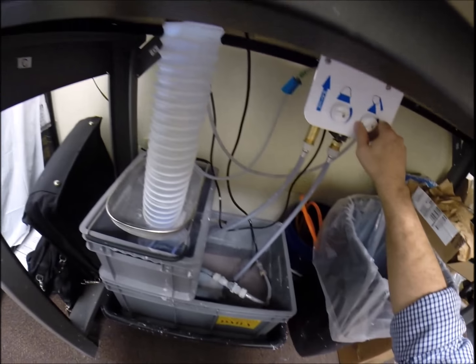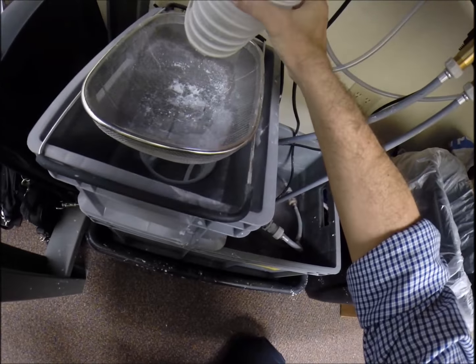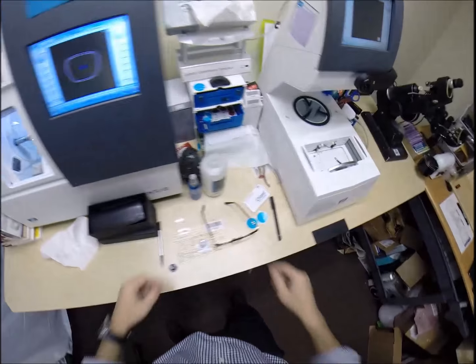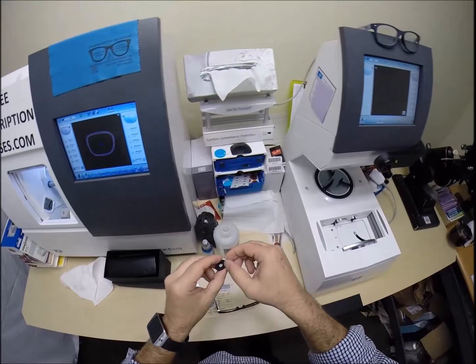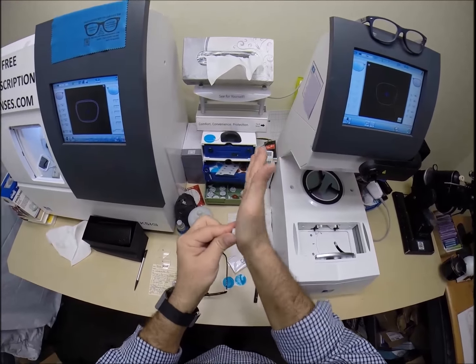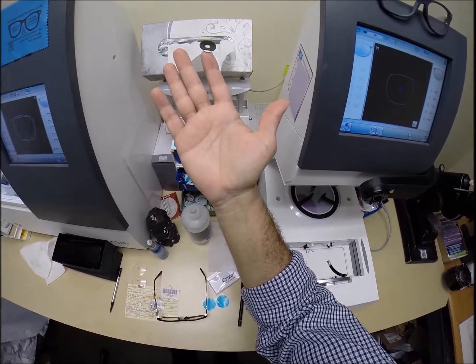If you see light flickering in the background, that is water there to catch the optical sawdust. Polycarbonate lenses cut dry, where plastic, high-index plastic, and Trivex lenses cut wet - meaning water is actually spraying onto the lens for the duration of the cutting cycle.